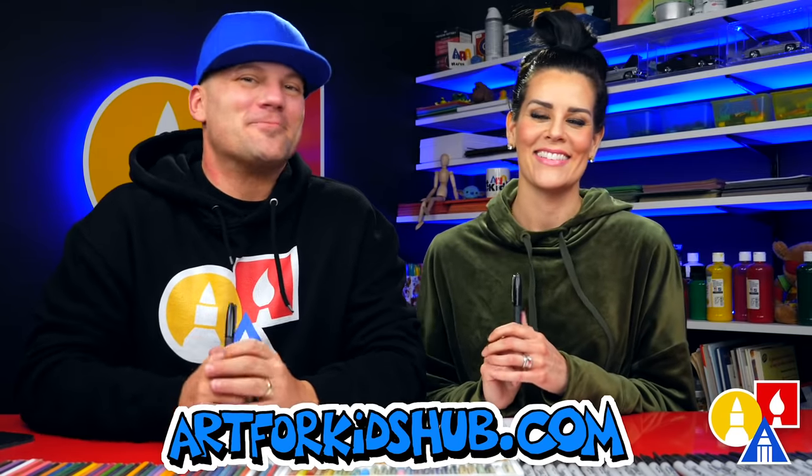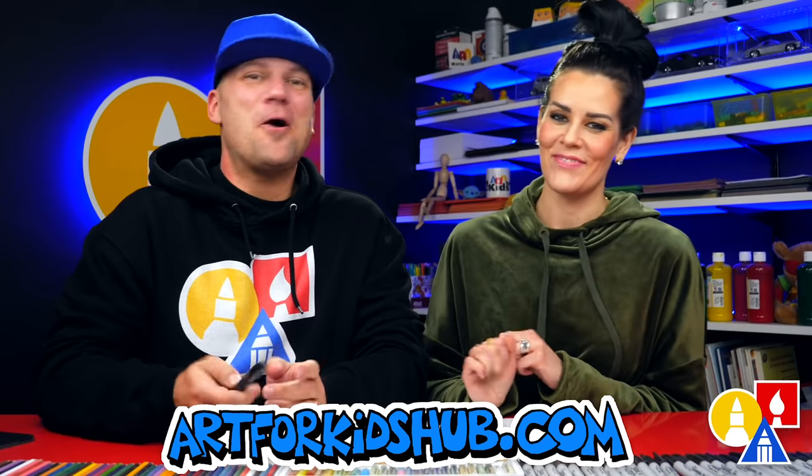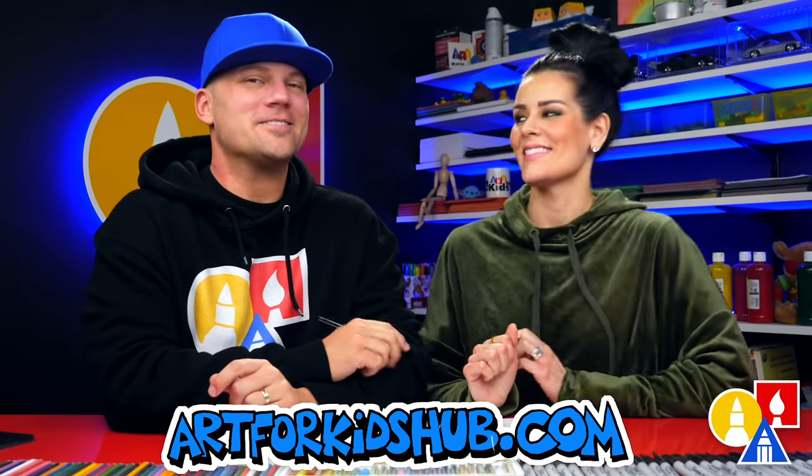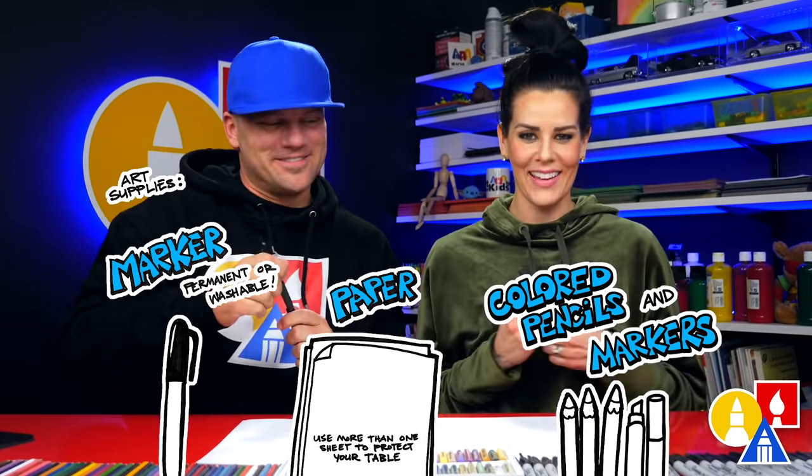Hey art friends, today we're gonna draw some really cute spring animals — a lamb and a duckling. We hope you're gonna follow along with us. It's gonna be a lot of fun. You'll need your drawing supplies; we're gonna use markers. You also need some paper and something to color with. Alright, you ready to start? Let's first draw our baby lamb.